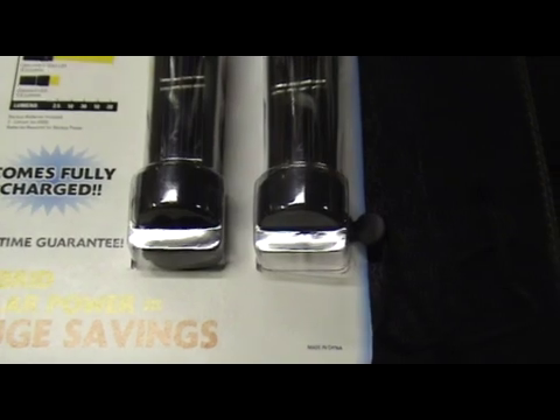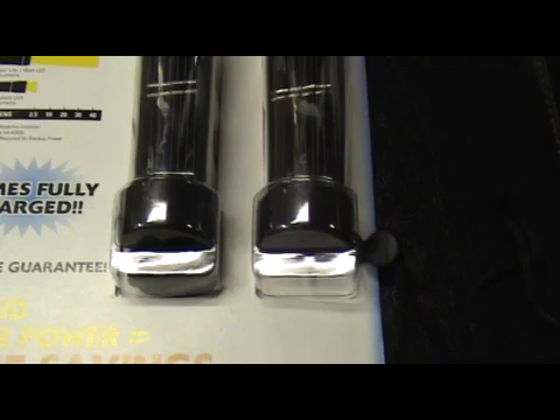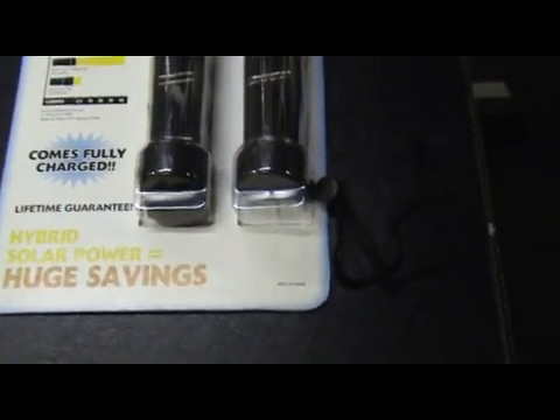It does have backup batteries — lithium-ion battery. It comes fully charged with a lifetime guarantee. Hybrid solar power equals huge savings.